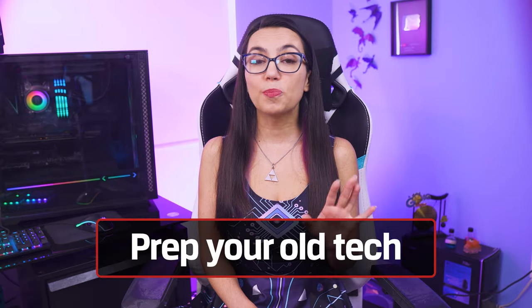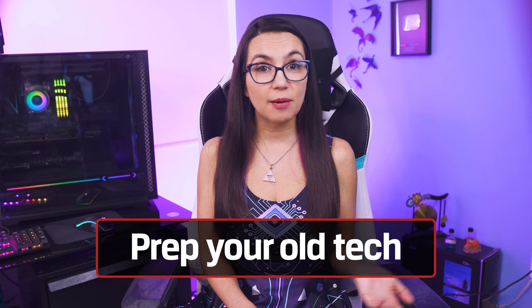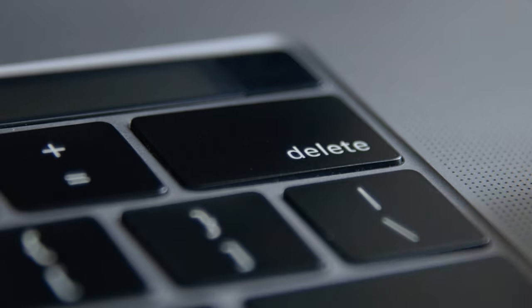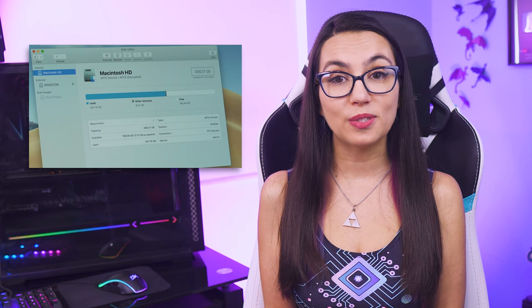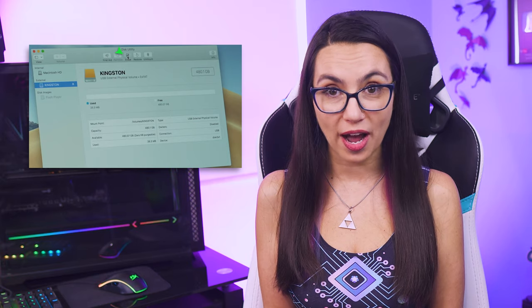First, you'll want to prep your old tech. Back up your data you want to keep, delete anything you don't. When you delete information, it's best to completely wipe the hard drive to ensure everything is gone. We have previous DIY in 5 videos linked in the description if you want a step-by-step walkthrough on how to best wipe your drive.